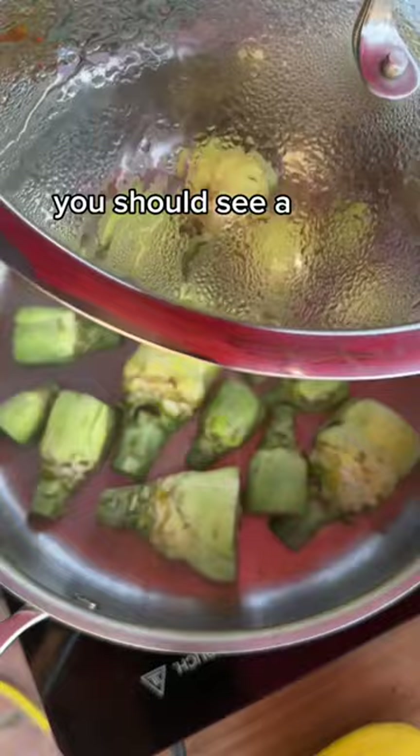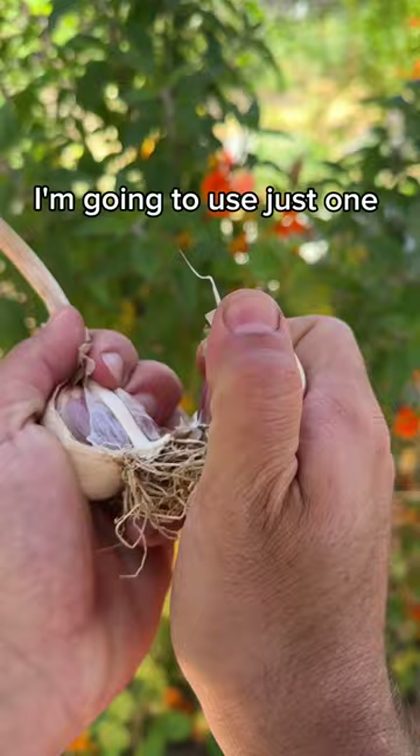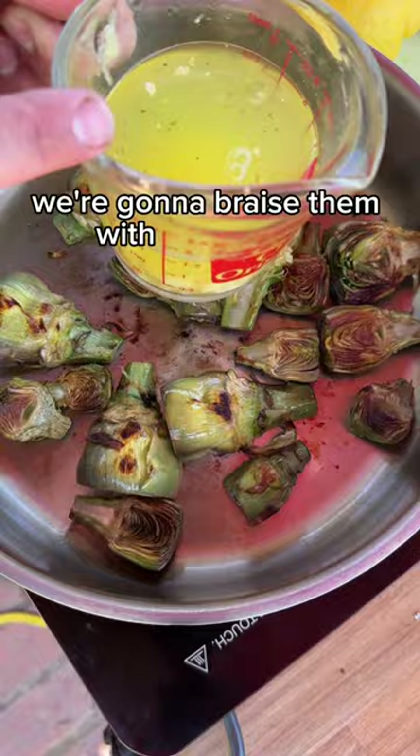After a couple of minutes you should see a nice caramelized color, and that's when you want to flip them over to get color on every side. I'm going to use just one clove of garlic, cut up in bigger chunks so it doesn't burn. To make them nice and tender, we're going to braise them with some broth, lemon juice, and garlic — lid on.